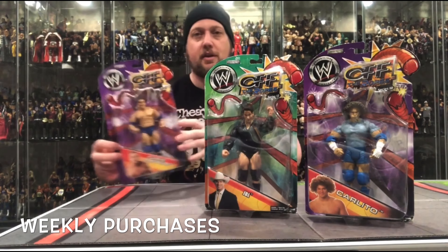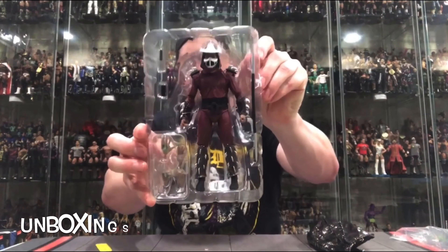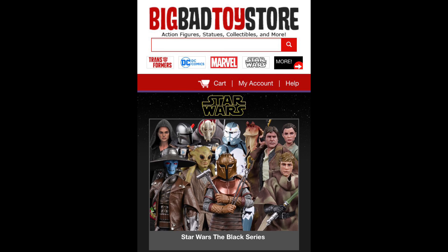Hey, on the channel we continue some Mandalorian unboxings — this time the stormtrooper and the Target exclusive remnant trooper. Welcome everyone, Kyle here and welcome back to the channel. Today we got another Mandalorian Star Wars Black Series review, a two-for-one video. For all your Star Wars needs, make sure you hit up Big Bad Toy Store — link in the description below.